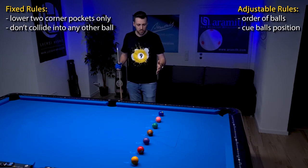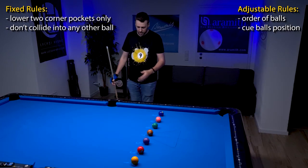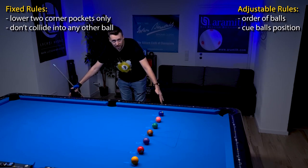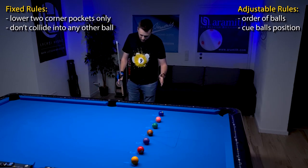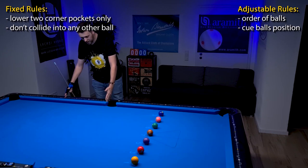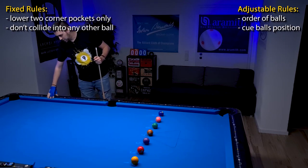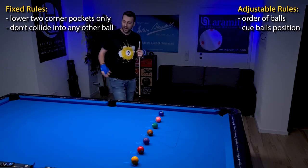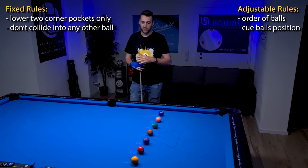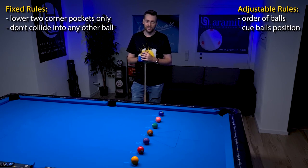For cue ball position difficulty: very easy — the cue ball is allowed to be everywhere in this area. More difficult — only this area. Even more difficult — just this area. The really hardcore version is the cue ball has to always be in the kitchen. Combining that with playing balls in order from one to seven makes it really, really difficult — and that's what we're going to attempt now.